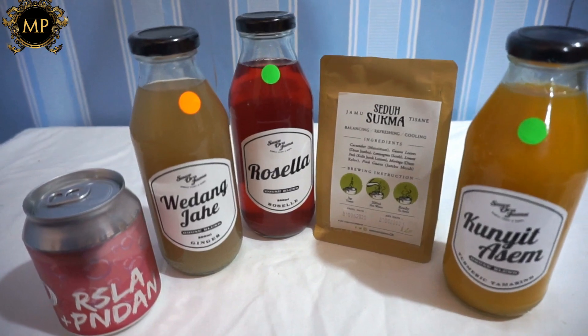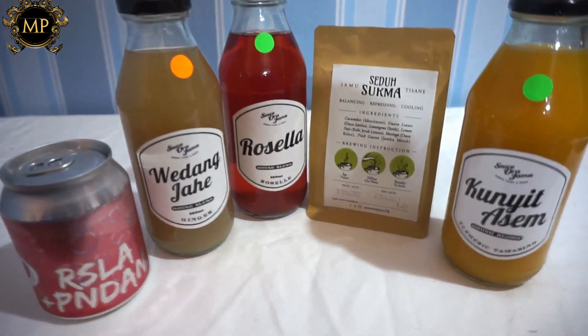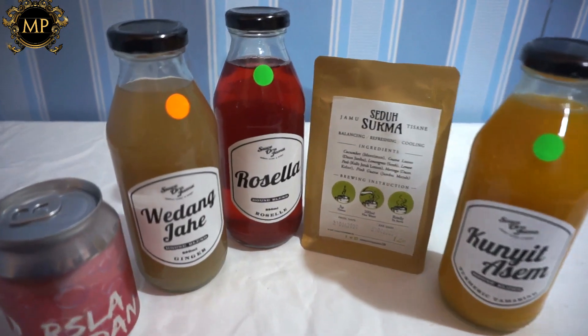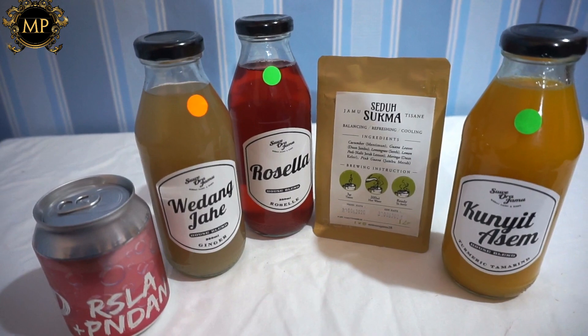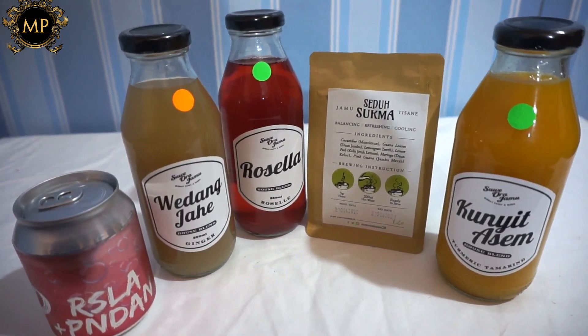Buat kalian yang biasanya tidak suka minum jamu, kalian bisa coba beli jamu di Sweora Jamu. Kenapa? Karena pertama lihat kemasannya yang modern, dan juga rasa jamunya yang enak dan baunya tidak menyengat, jadi kalian dijamin pasti akan suka. Buat kalian yang mau beli, jangan lupa pakai kode promo gue karena kalian pasti bisa dapat diskon yang menarik. Kode promonya akan gua sertakan di deskripsi video gue.